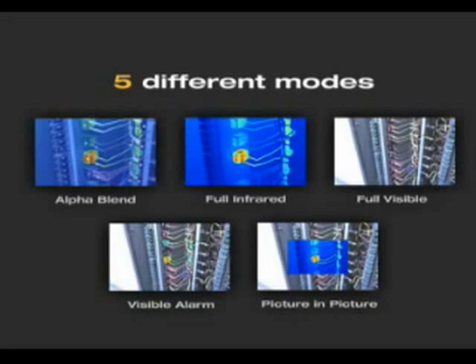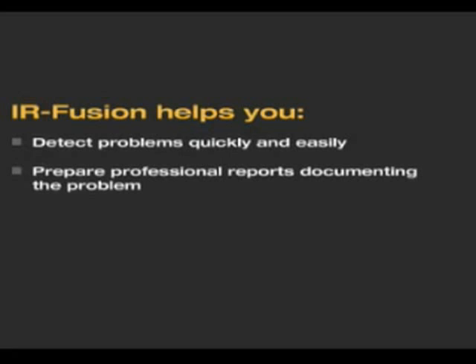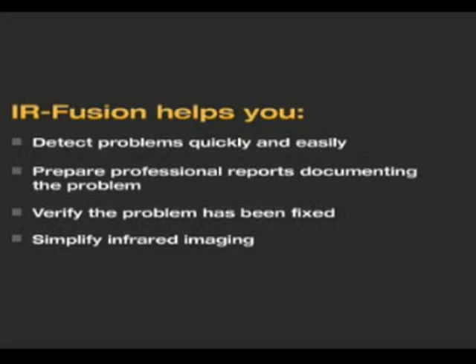No other thermal imaging manufacturer has these robust fusion features. IR Fusion helps you detect problems quickly and easily, prepare professional reports documenting the problem, verify that the problem has been fixed correctly, and simplify infrared imaging.